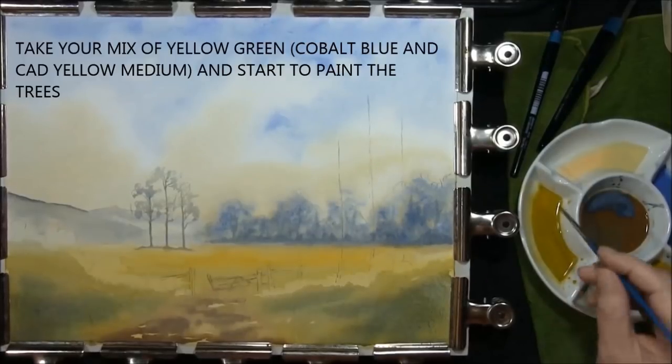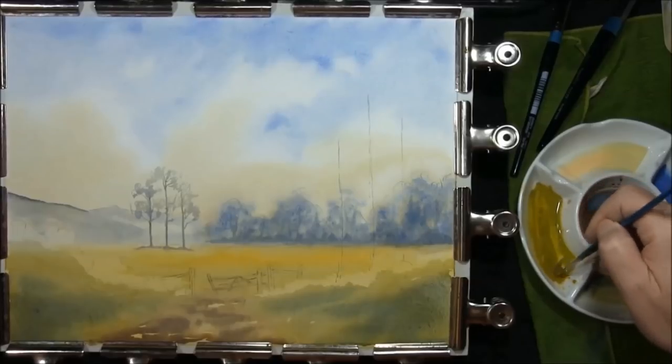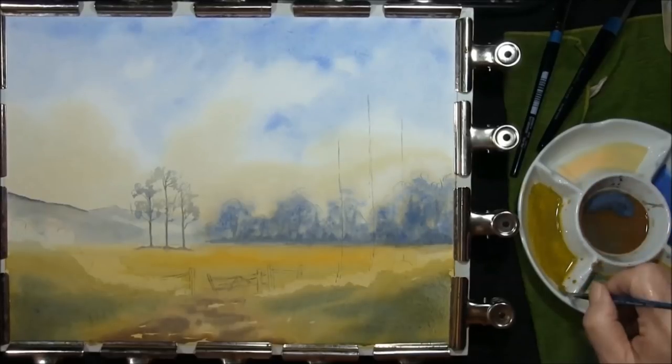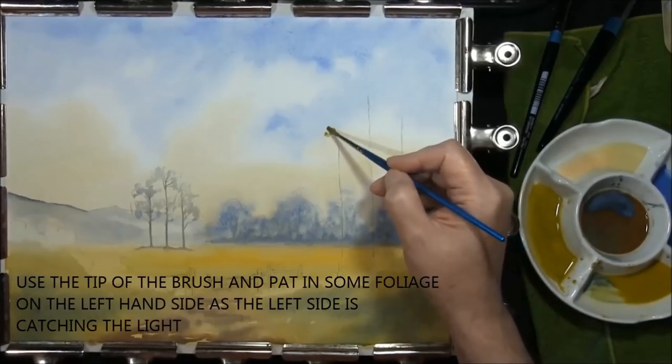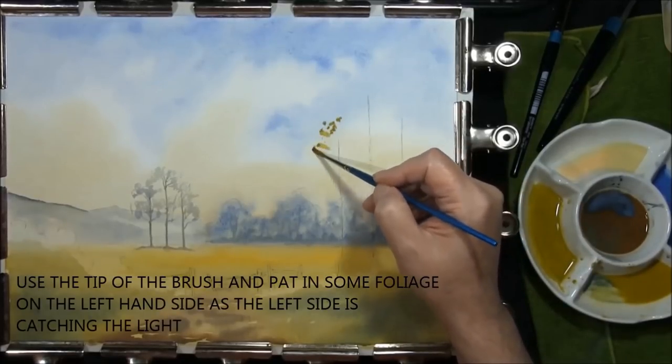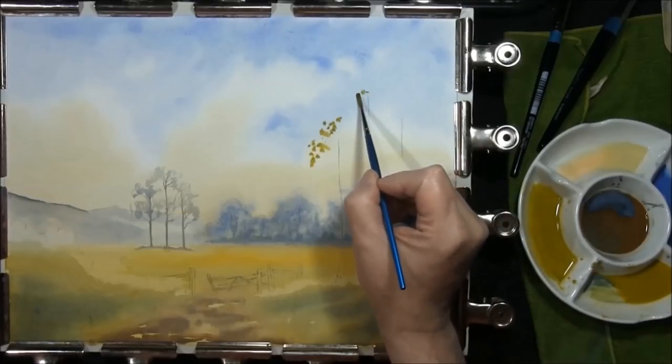Now that everything's dry, we're going to take some of the yellow green, which is your cobalt blue and cadmium yellow medium. This is just a thicker mixture and we're just going to put the outside bits of foliage onto these trees, just by using the tip of the brush.